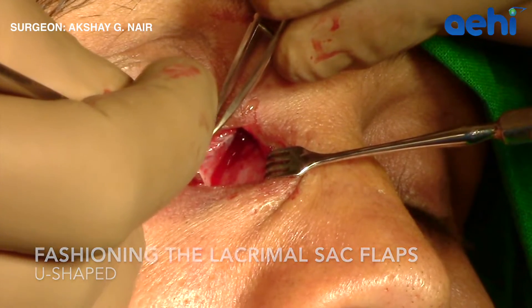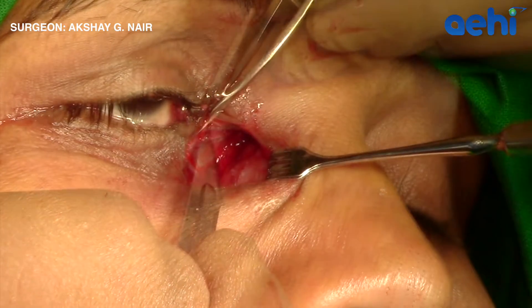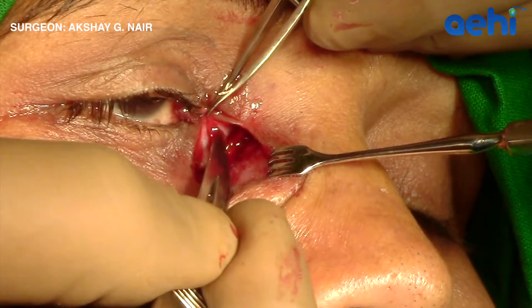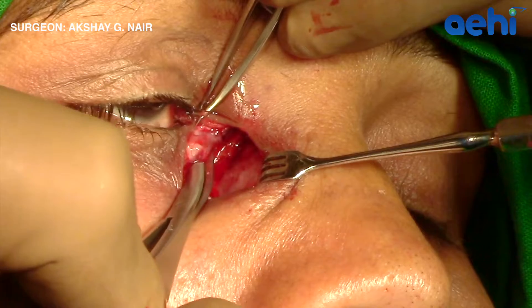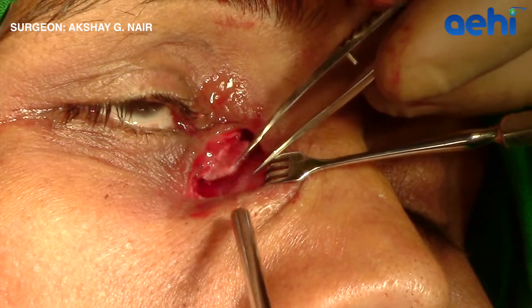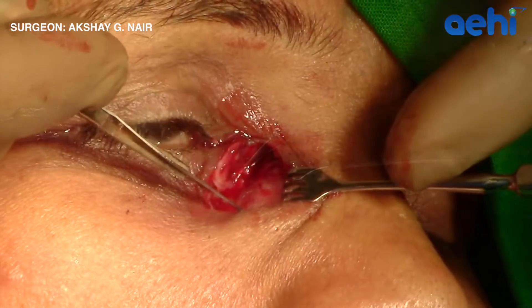A vertical incision is made inferiorly on the lacrimal sac, and superiorly a similar incision is made. Following that, using a pair of scissors, the two incisions are joined to create a large lacrimal sac flap. One can check the adequacy of the flaps and the ostium by introducing a probe through the puncta.